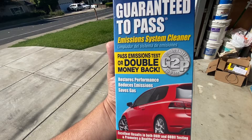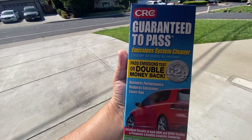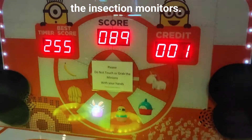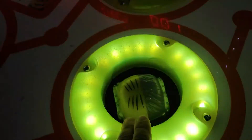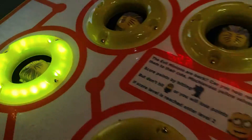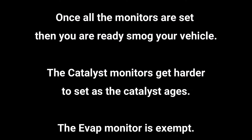Welcome back to the channel. In this video we're going to be trying this out. I got myself an OBD2 reader and I'm going to connect it to the vehicle. Getting your drive cycle completed is kind of like whack-a-mole — the whole idea is to get all the different monitors ready: oxygen sensor monitor, oxygen sensor heater monitor, catalyst monitor, evap monitor, EGR monitor, and secondary air injection monitor.